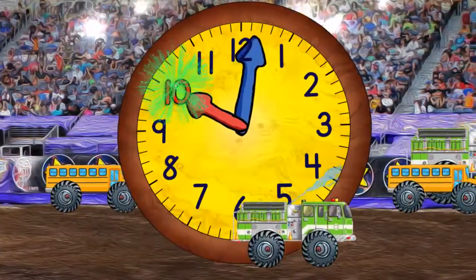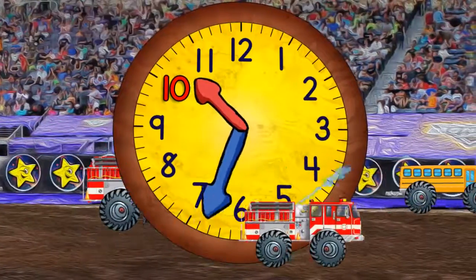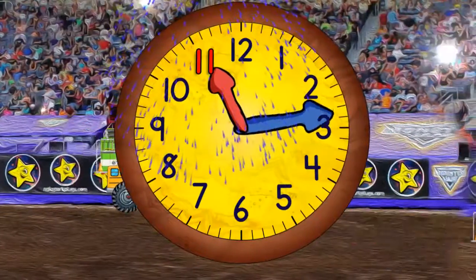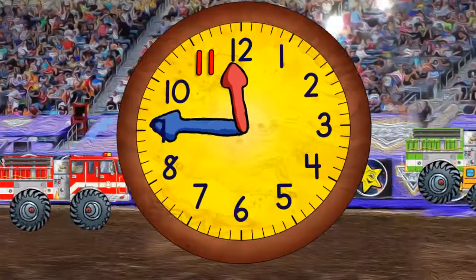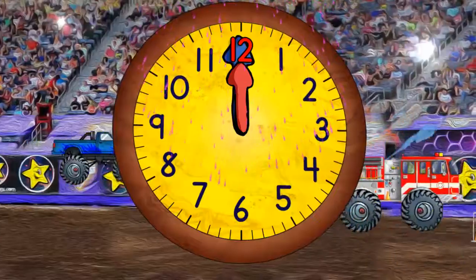And quarter past 10. And half past 10. And quarter past 11. And half past 11. We did it!